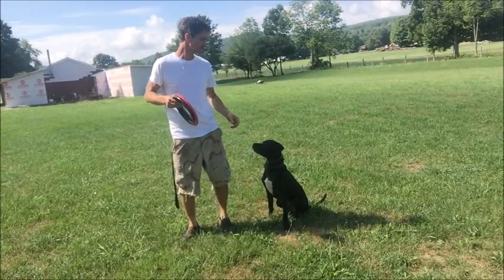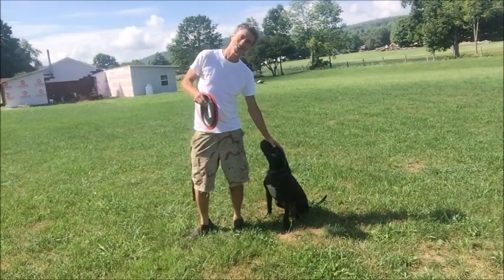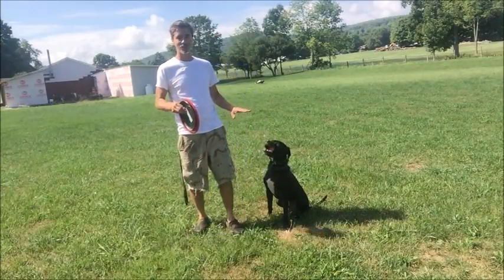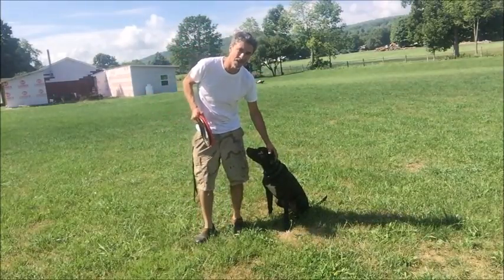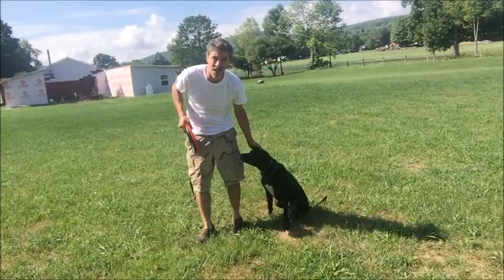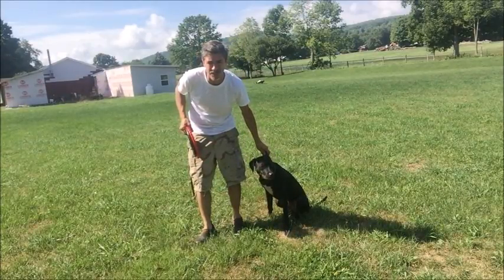This is Brewster, by the way. This is a $1,000 dog. You get one in any animal shelter for, you know, a hundred bucks or something, but he costs me a thousand bucks. And is he worth a thousand dollars? He's worth a lot more than a thousand dollars, actually. This is a very nice dog.